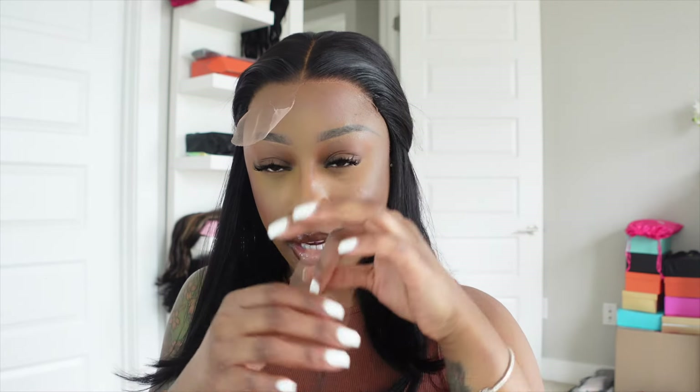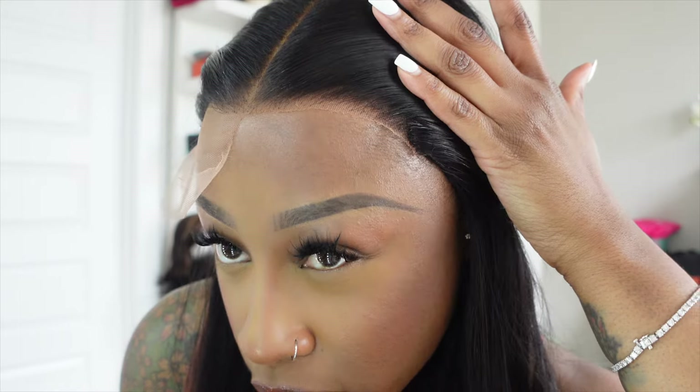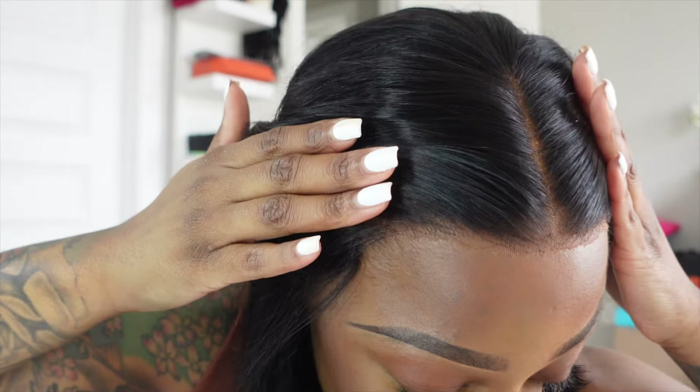I'm about to cut the lace off. This is the first piece that I've cut off, and here is what it looks like. This is what it looks like with the lace fully gone — just check that out.